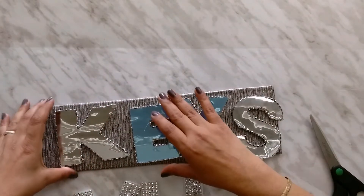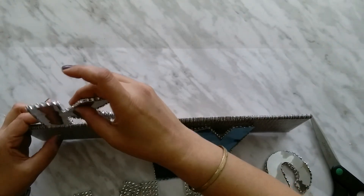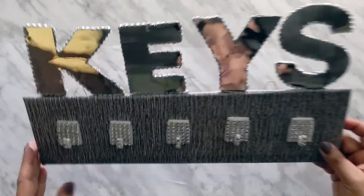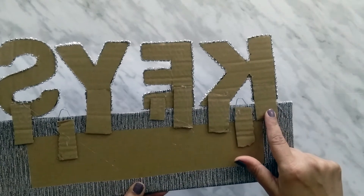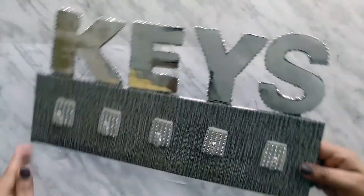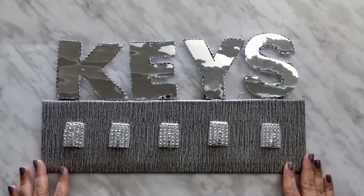Now I will paste all these letters onto the board with hot glue. I have pasted all the letters as well as the loop. I have glued them with hot glue and also added a cardboard piece for support. In front I have pasted all the hooks also. The key holder is ready to use.